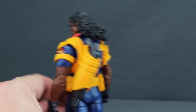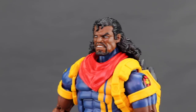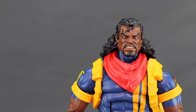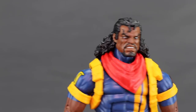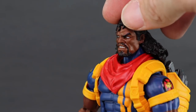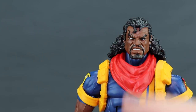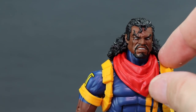Hasbro's done a pretty good job here. The figure is very clean looking and I like the head sculpt. They've gone with the long jerry curl look for the character, how he first appeared in the comics when Jim Lee was drawing him. He's got the white-out eyes, the M marking over his right eye for mutant, a goatee, and he's kind of gritting his teeth — I think they've done a pretty good job with the head sculpt.